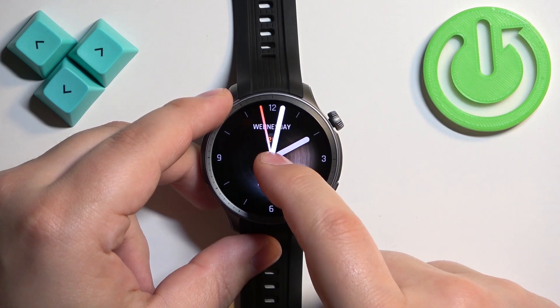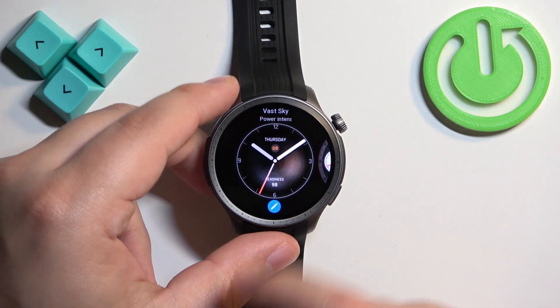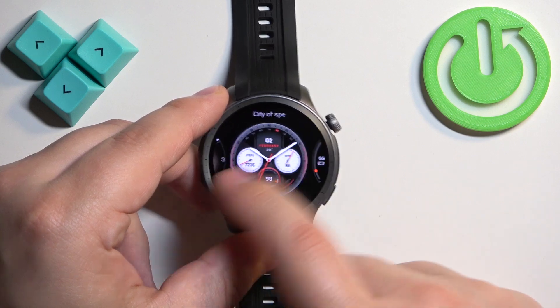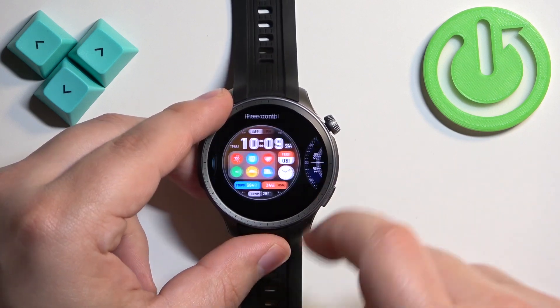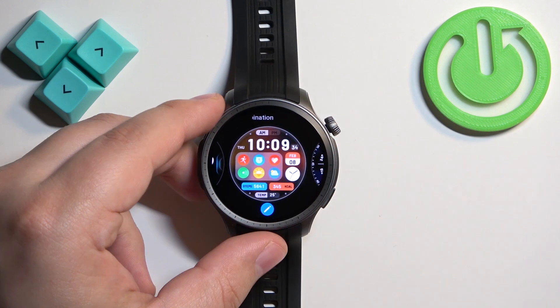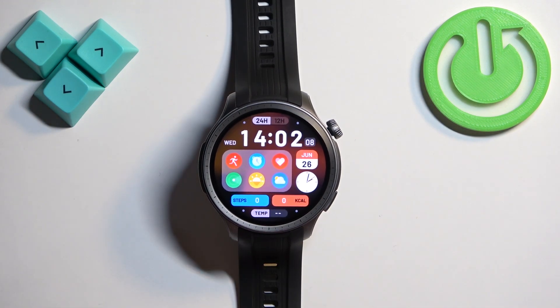You can press and hold on the screen to open the watch face menu. Now you can scroll through the list of watch faces by swiping left and right on the screen. Find the watch face you would like to use and once you find it, tap on it to apply it.